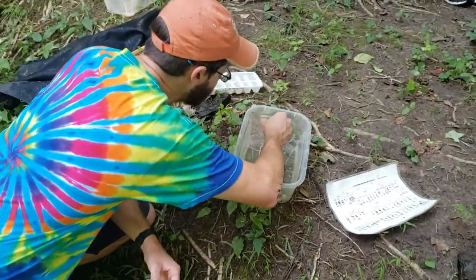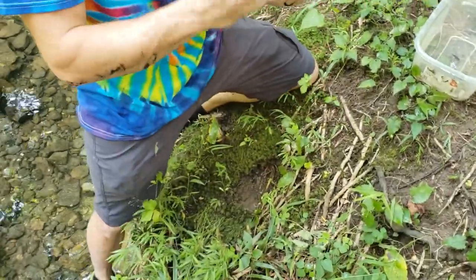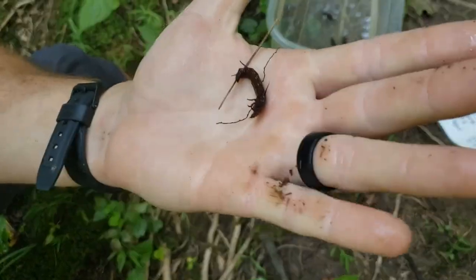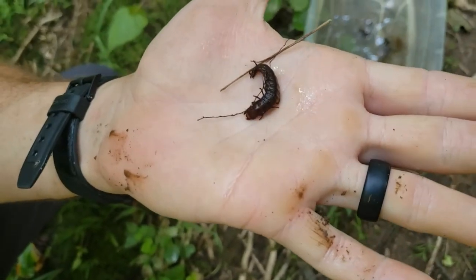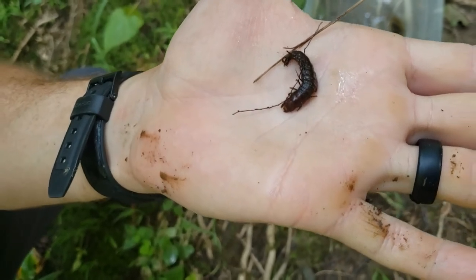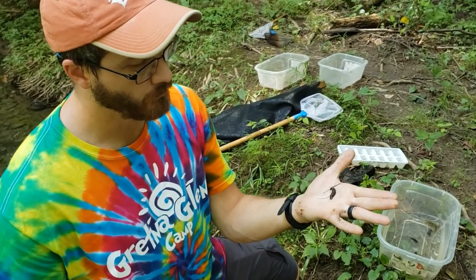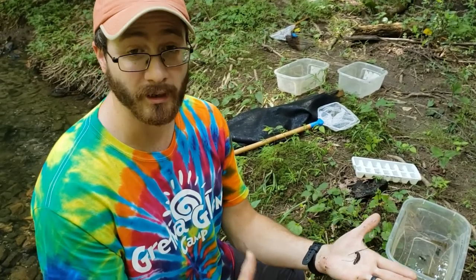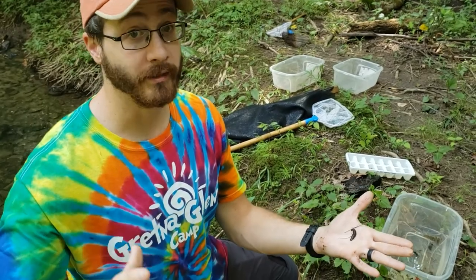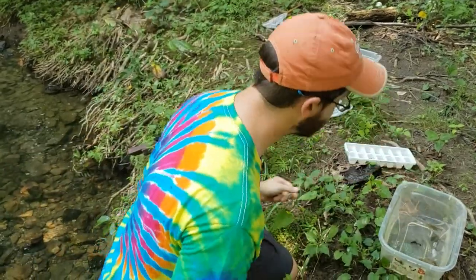I'm going to pull the last item out of the bucket — this guy bit me! Now most things won't bite you, but this guy is getting pretty fed up. This is a hellgrammite, or dobson fly larva. Dobson flies are this big nightmarish-looking bug, but they're pretty cool and pretty neat. This guy will molt into a full-grown dobson fly — they get like four to five inches and will fly around. If you've ever seen something huge on your window and thought 'that's from Star Wars,' it might have been a dobson fly, also known as a hellgrammite.